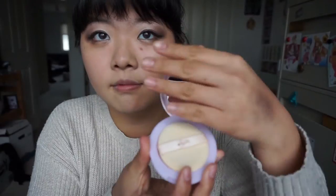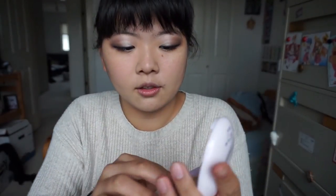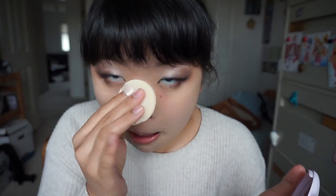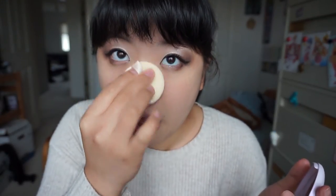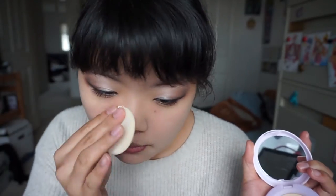Now I'm gonna use the Face Shop Lovely Me powder - I don't know exactly what it's called - but it's just a powder to help set your makeup. Putting it under the eye, and then just patting on that concealer to set it. Sorry if I'm blinding you with the mirror. Look how smooth my skin looks.